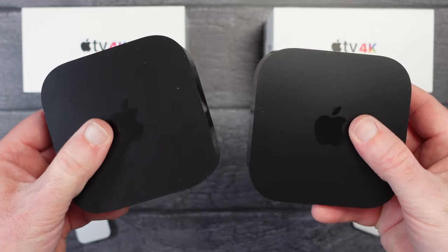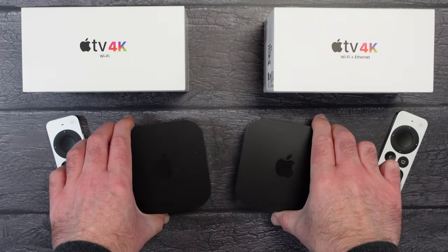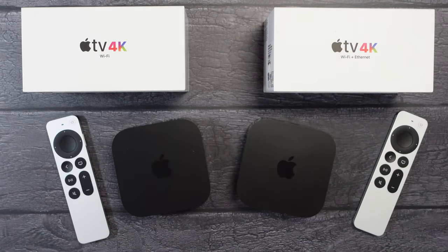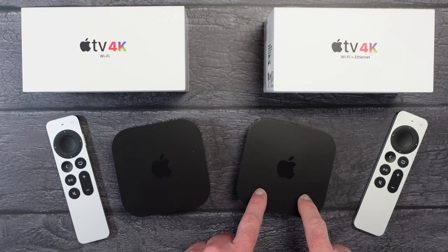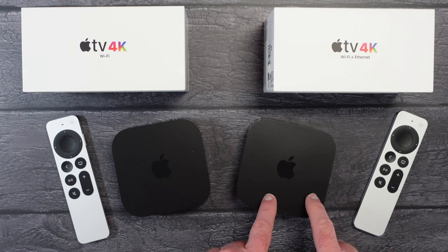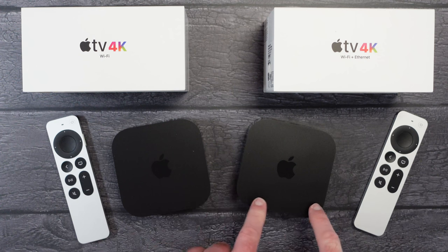Other than that, both of these devices are essentially the same and they both perform admirably. There's so much content available on the Apple TV — streaming movies, access to various apps, you can even install games on your Apple TV. The slight advantage of the more expensive one with Ethernet is that you have got double the storage capacity: 64GB in the entry level model and 128GB in the Wi-Fi plus Ethernet model.